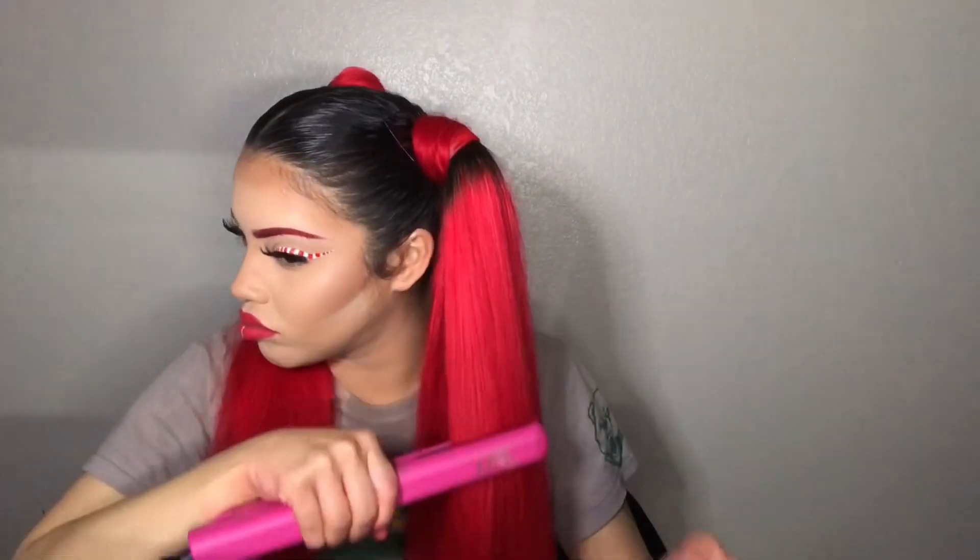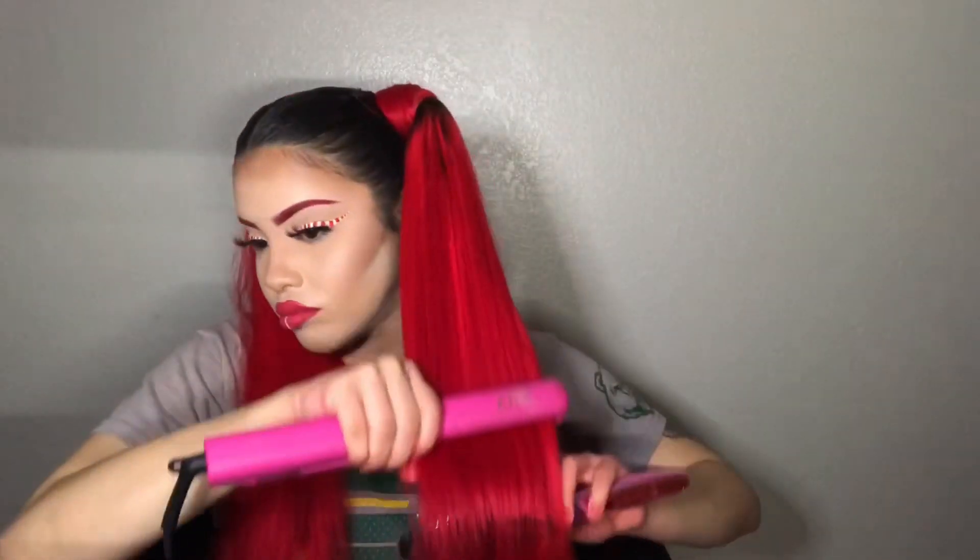Now I'm just straightening out the hair a little bit. This is the finished look you guys — I'm really feeling it, I really did have a lot of fun with this hair.